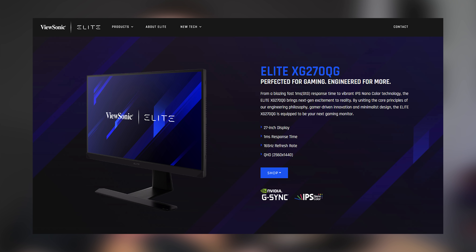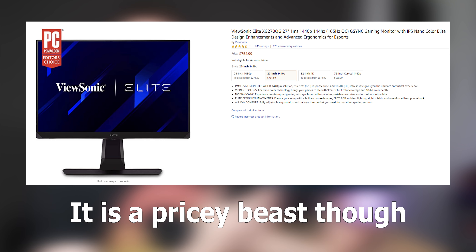Now this monitor is not only an amazing gaming display with a 165Hz refresh rate, a 1ms response time, and a 1440p resolution — which is nice and sharp but not super difficult to drive — but it's also got all of the content creation-y things that I want.